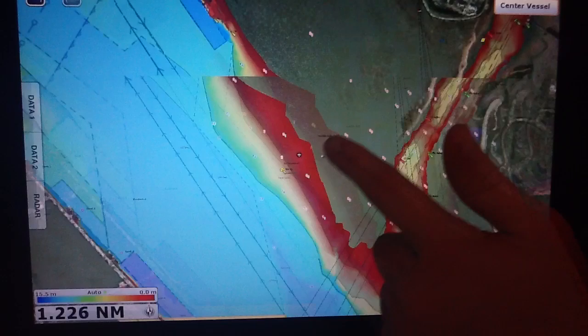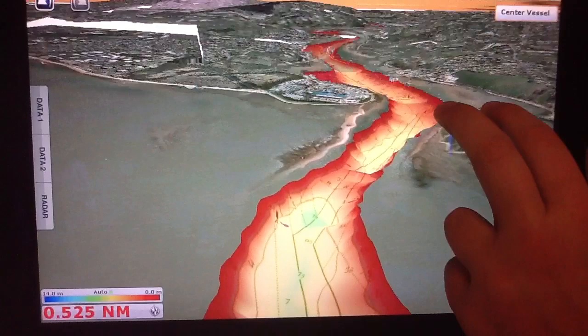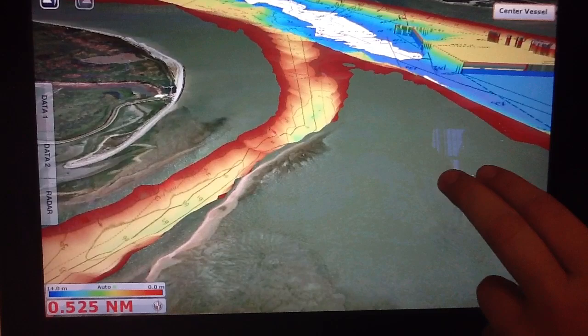In raster charts we get the contour lines on the charts. Then we can go into 3D mode with a two-finger gesture and pan around — you can see that channel really clearly. So even if you're coming into somewhere you've never been before, you know which way to stay and where to navigate to.